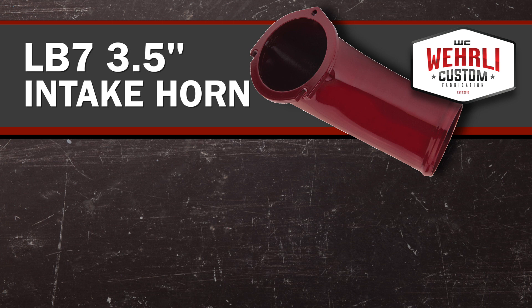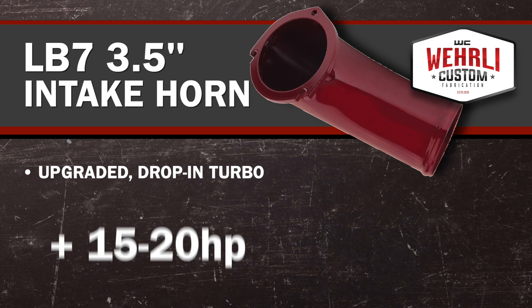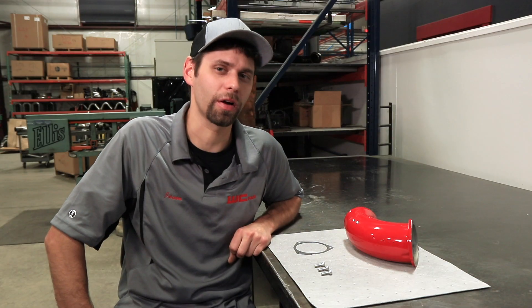On stock turbo setups with a max effort tune, it's common to see about a 10 horsepower increase. Applications with upgraded drop-in turbochargers can see as much as 15 to 20 horsepower increase. So horsepower for the dollar, it's a pretty good bang for your buck.